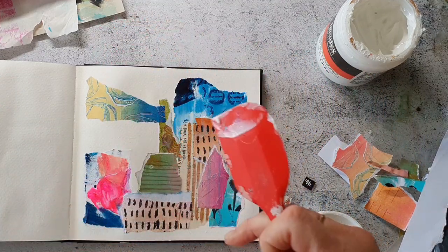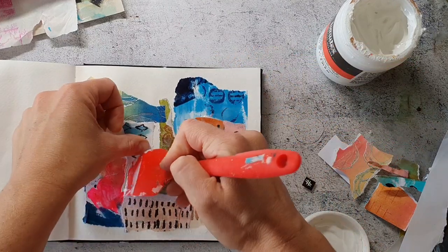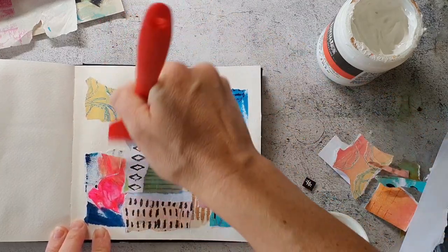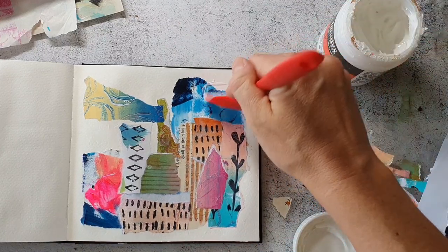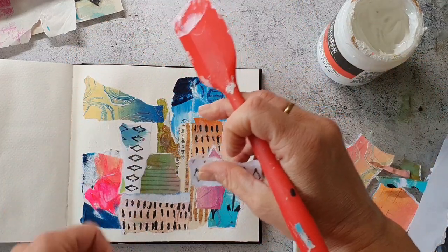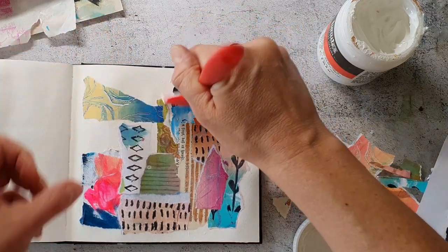If I have small leftover scraps I just throw them away. I'm not a hoarder of scrap papers because it doesn't make sense. If you have more and more of these tiny little pieces you will never have the time to use them up — they will just slow down the process as you have too many choices.